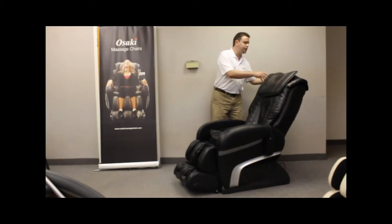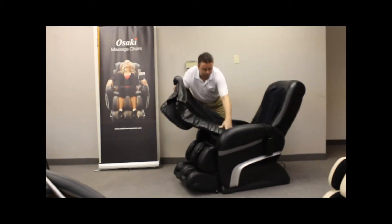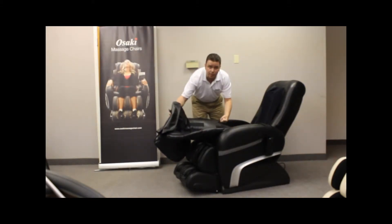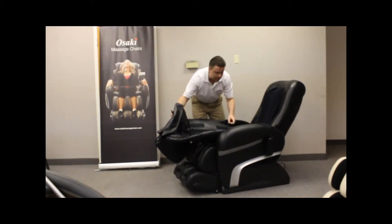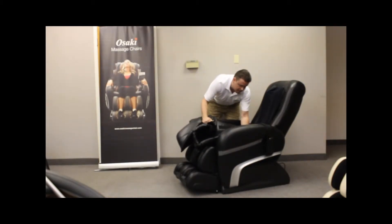One of the cool features about this chair is it has a memory foam pad in the lower back portion, like most massage chairs, to provide that deep tissue massage. But if you're looking for a stronger massage underneath the seat, there's also an additional piece of memory foam pad there. You can take that out to provide a much stronger massage.